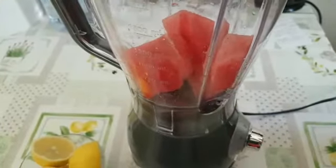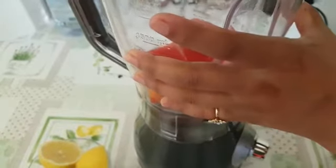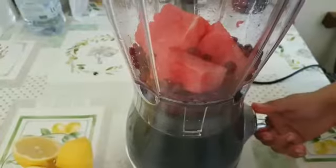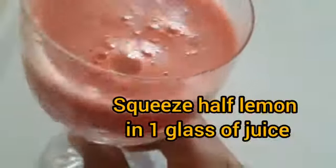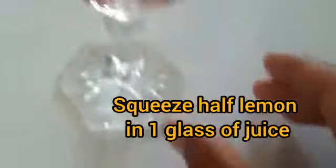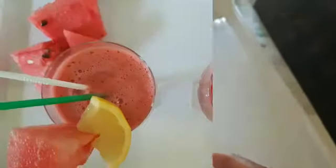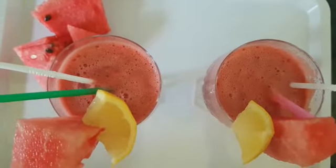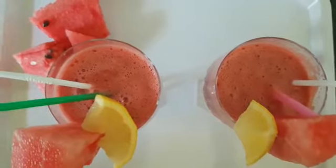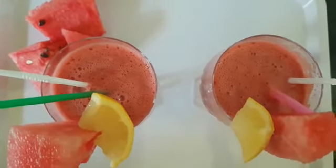If you want to adjust the consistency, you can add more water. Now I have my watermelon juice ready. Our energy drink is ready — please try your juice!